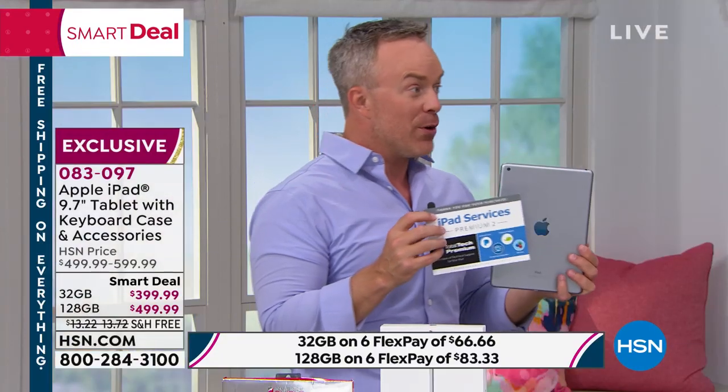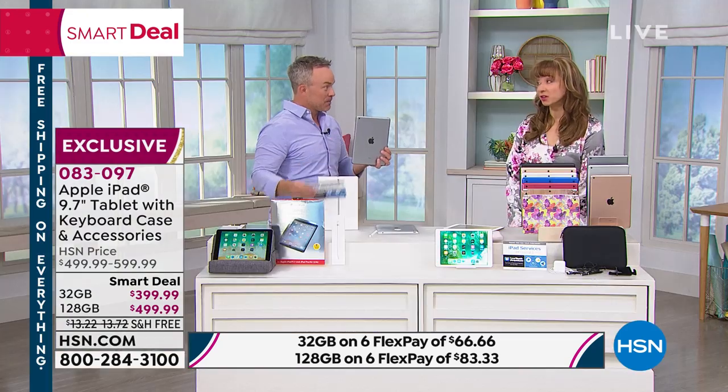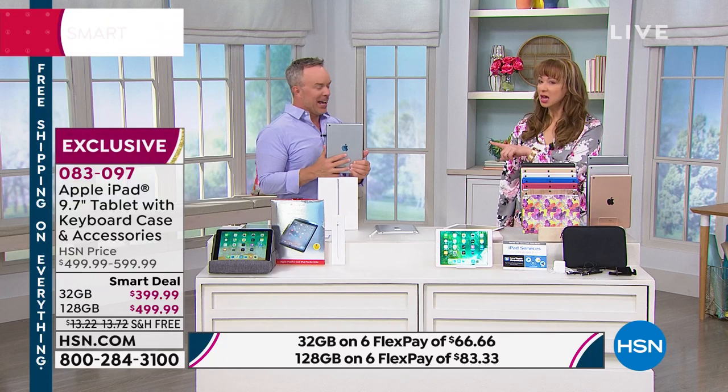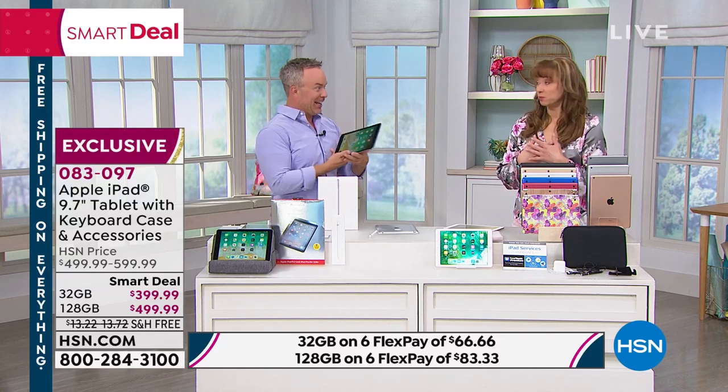We're giving you Pandora. We're giving you Office Suite Pro. And this is just because you're shopping here. When we have offered Apple before, we don't always offer tech support. I only remember doing a one year, which is great. So here's the thing — I know we are very busy. Please use express ordering.